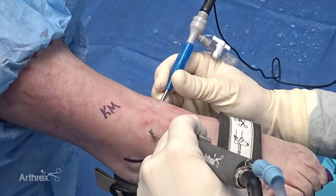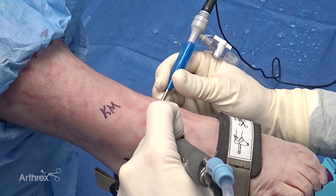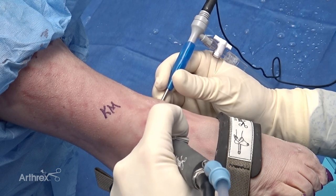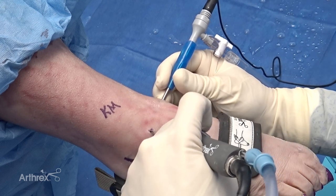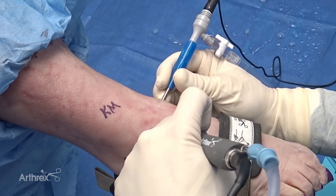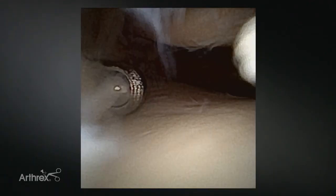Another advantage of the small shaver is the hand piece — it's much smaller than the standard large hand piece, which allows the surgeon to use both simultaneously. Having a small pencil grip in one hand and a large shaver in the other doesn't make much sense, so switching to the new smaller lightweight grip provides that equal control and balanced approach as you navigate a complex small joint. It's very movable and agile inside the joint.